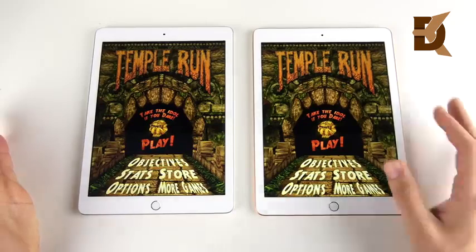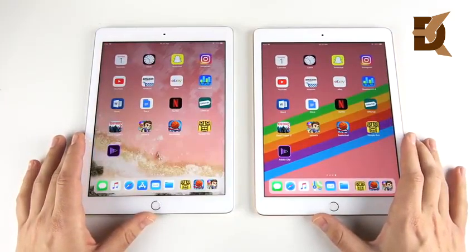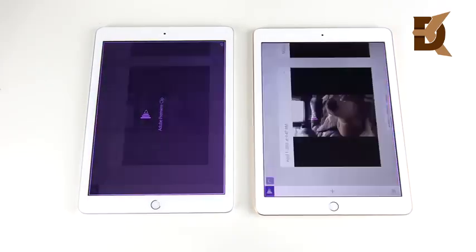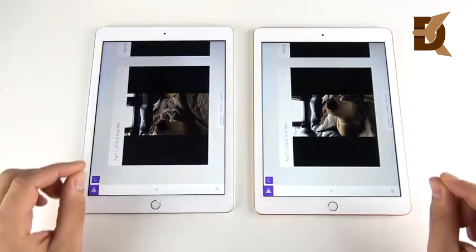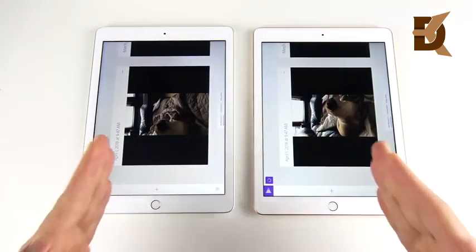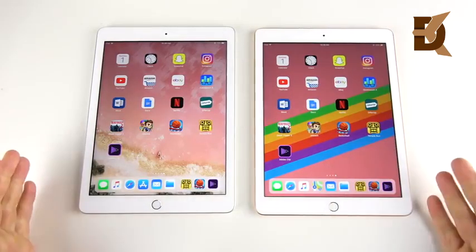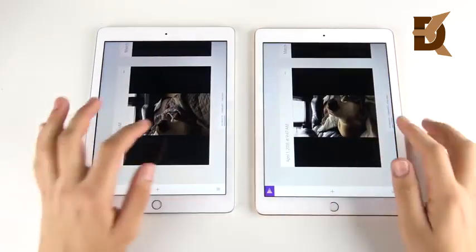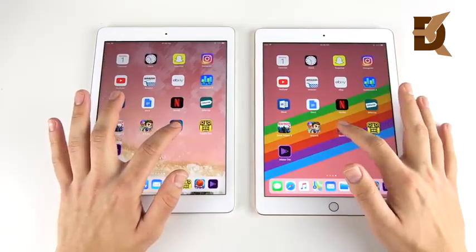That last one was ever so slightly to the A10 — you'd have to slow it down to even see it. Adobe Clip opens first on the right, just barely — so slight you'd never perceive it unless you had these two side by side. Now for multitasking — we're just looking for reloads, not worrying about timing. No reloads on the first app; Temple Run, no reloads on both.